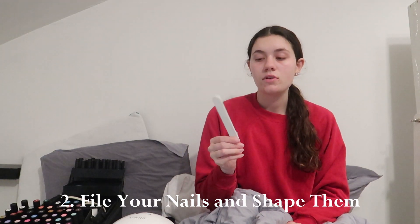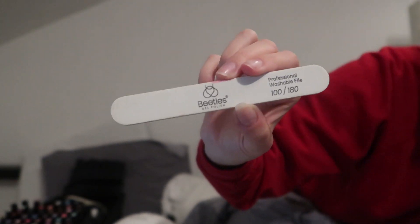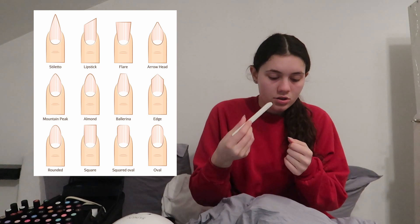The next thing we need to do is file. This is very important. This is the Beetles gel nail file — it's washable and I really really like this one. It came in a nail kit with all the Beetles nail polish. I feel like it's so durable as opposed to other nail files where you use them a couple times and they just wear out. You're going to file all the rough edges off and also shape your nails. There are different shapes — square, round, coffin, tons of different shapes.